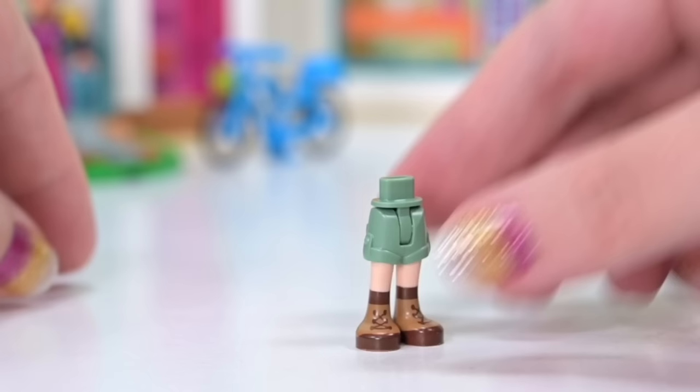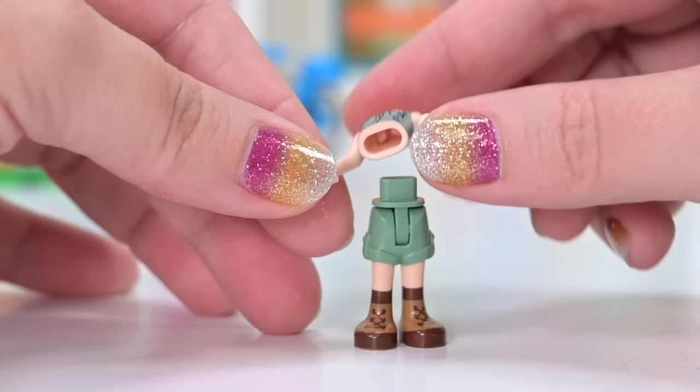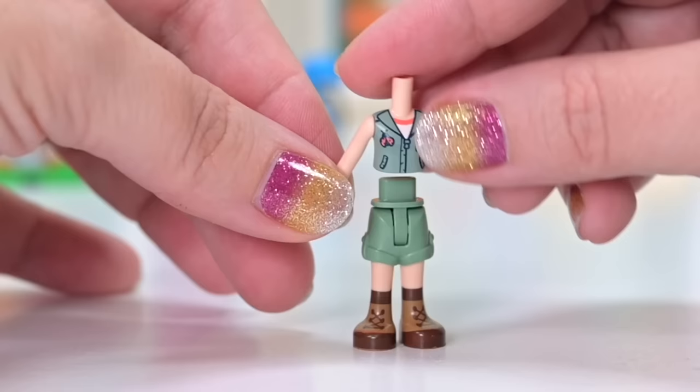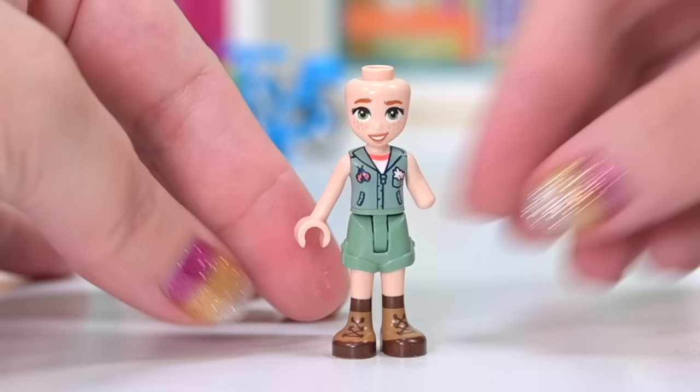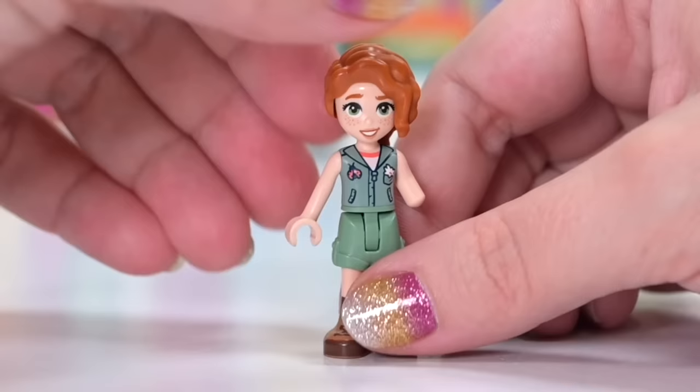This bag includes Autumn. We've already seen Autumn's pants piece before in her house, but her new torso piece is brand new. It's the old style torso piece — hollow on the inside, which means there'll be no printing on the back. That probably has something to do with her limb difference, so they're doing something different with how they put her arms together. The print on the front is so cute — little flowers tucked in a pocket, with a ladybird on the front.